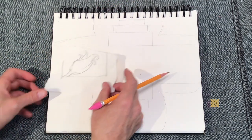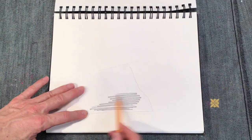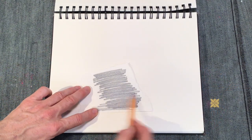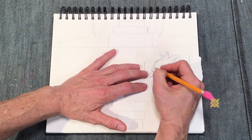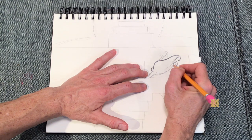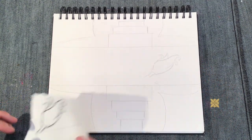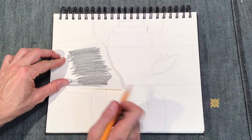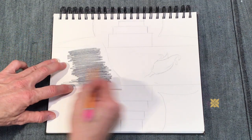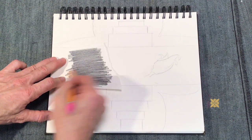Next I have a cool trick to show you. You're going to tear out whichever one of those three designs you liked best, and you're going to color the back of it with your pencil, covering it with graphite. Then you'll place it, flip it back over, and place it where you want it to go on your design and trace over it.